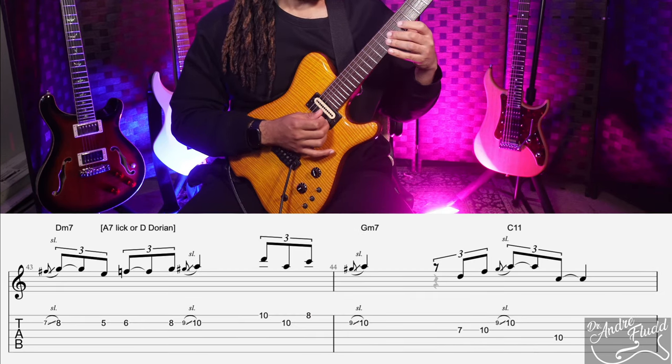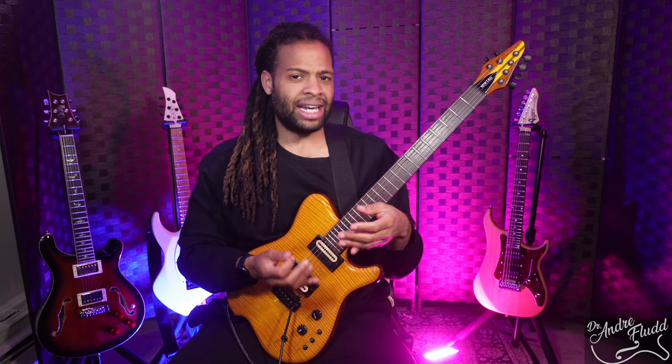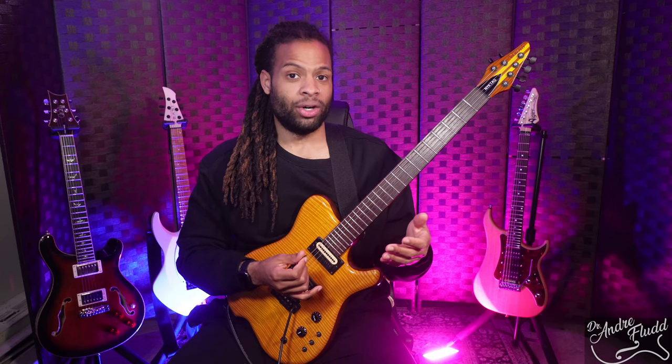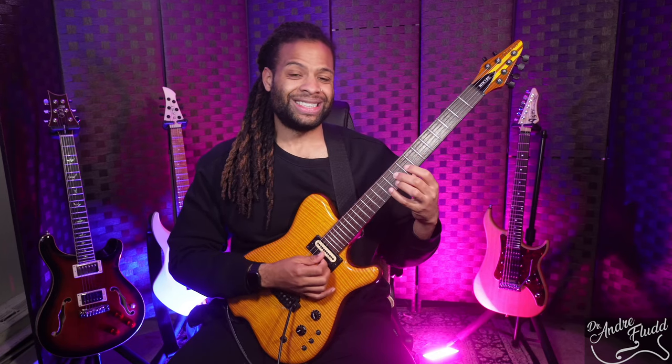And lick two is this. We can take those two licks, put them together, change them slightly. The great thing about those very simple snippets is that they work over so many different chords — for example, over F major, which this song is in, over G minor, over C major, and a bunch of others.